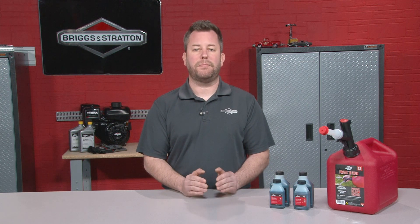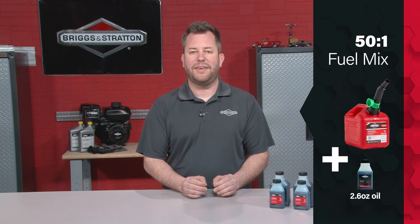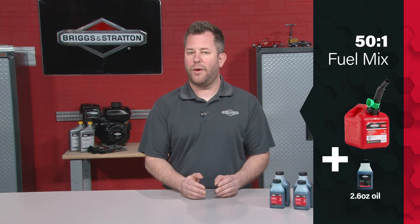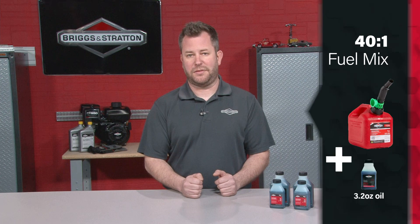To mix properly, first pour oil into your gas can, then add fresh fuel from the pump. When using a one gallon gas can, you'll want to add 2.6 ounces of oil for a 50 to 1 fuel mix, or 3.2 ounces of oil for a 40 to 1 fuel mix.